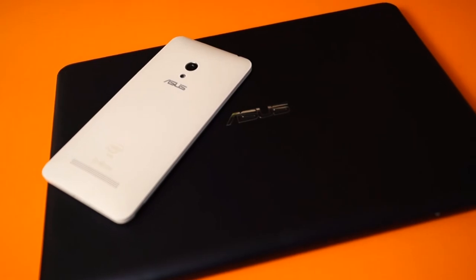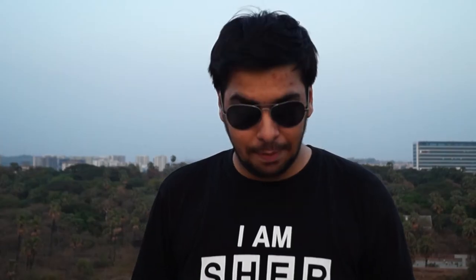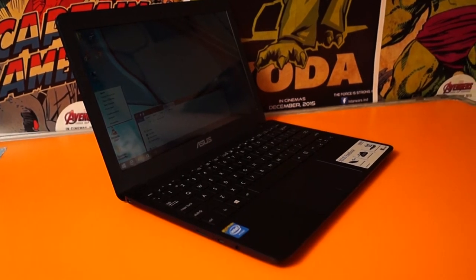When you actually have a look at this device it feels pretty small and tiny, and the first word that came into my mind was 'cute.' It's very lightweight — it weighs less than a kilo — and it has a whole keyboard layout with trackpad and everything.